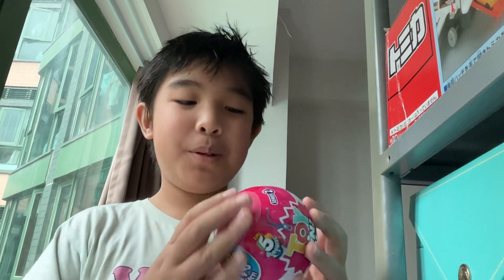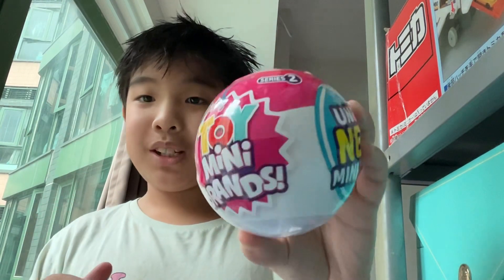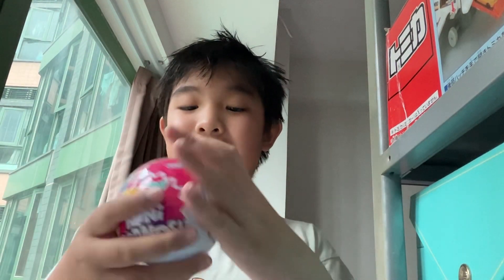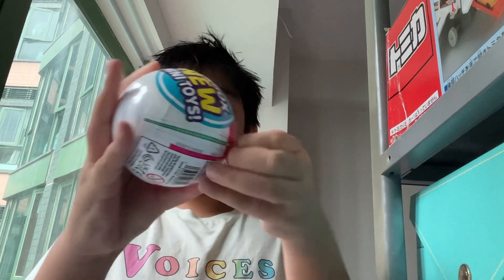Hi guys, welcome back to my YouTube channel! Today I'll be unboxing this Toy Mini Brands Series 2. Let's get started. First, we have the zipper here.